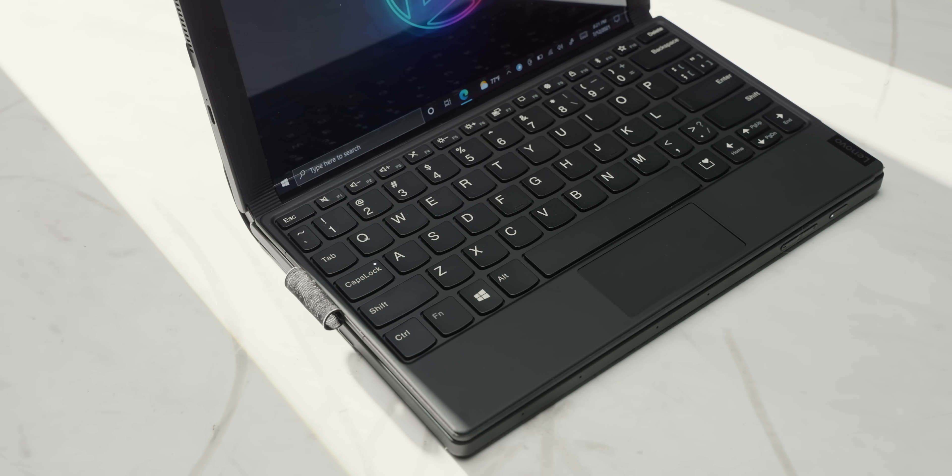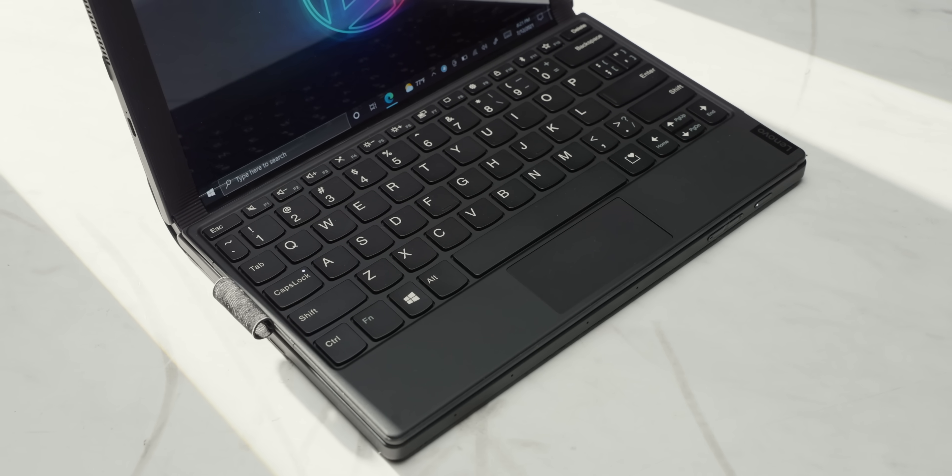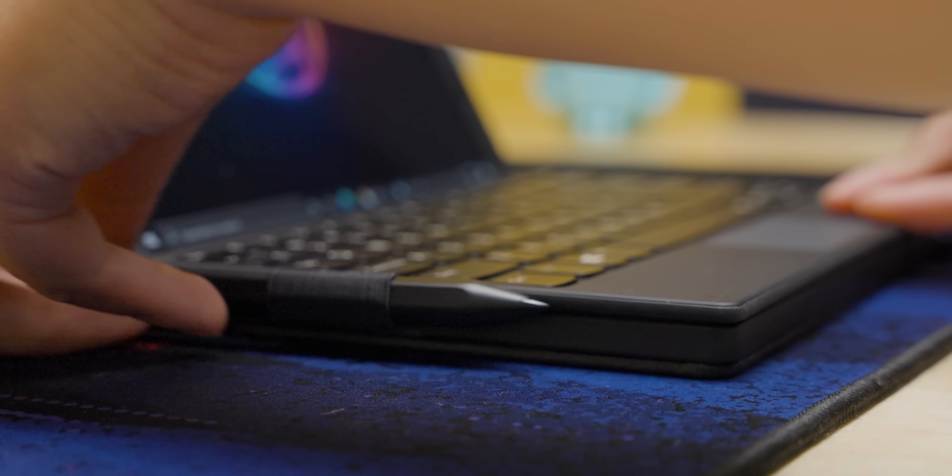Let's talk about the keyboard. Despite being just four millimeters thick, it feels like what you'd expect from a device with ThinkPad branding. There's a distinct tactile bump and decent key travel for a keyboard so thin. I'd go as far as to say this is the best small form factor, ultra-thin keyboard I've ever used.